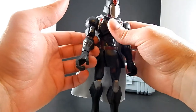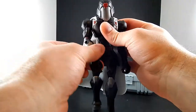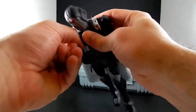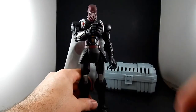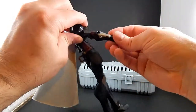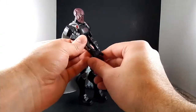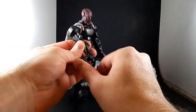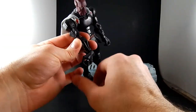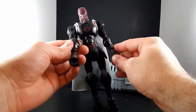I can't remember if any of them have bicep swivels, but they have a twist at the elbow. Oh look at that — his hat comes off. Let's set that aside for now. This one is a little limited in the elbows, doesn't go up too far. Wrist swivels. This one hinges that way — oh, that looks a little painful.